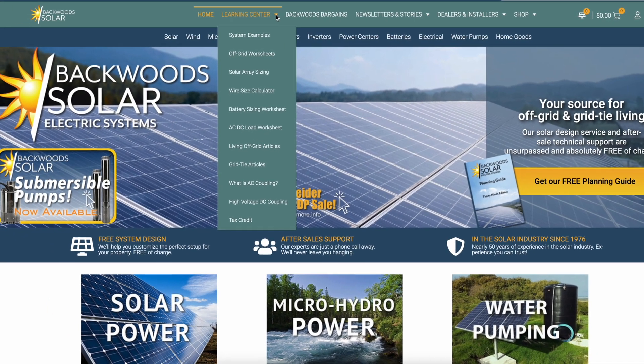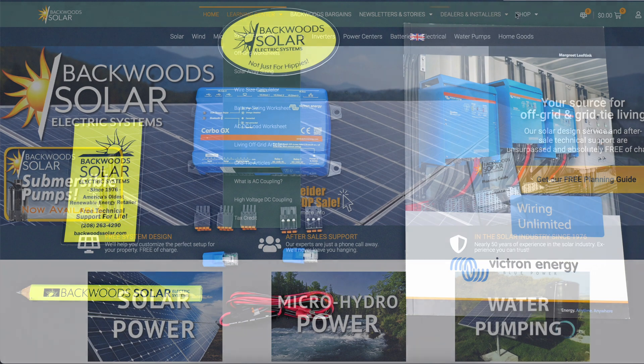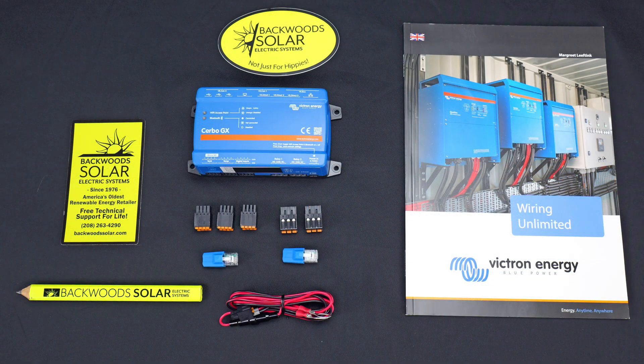There are also links provided in the description. Ladies and gentlemen, welcome back to another Backwoods Solar YouTube video. In today's episode we're going to be looking at the Victron Energy Cerbo GX — effectively an all-in-one hub device that allows you to connect not only your system components to each other, but also your system to online monitoring or remote portal access.